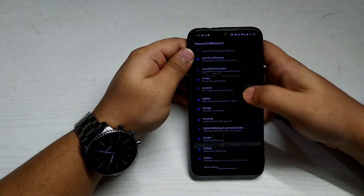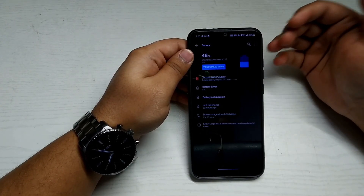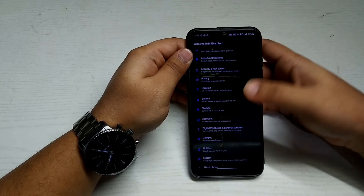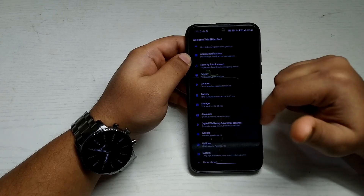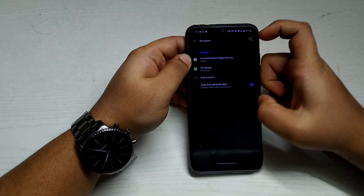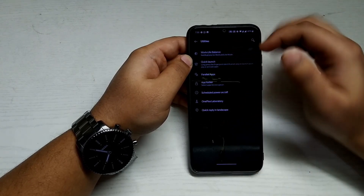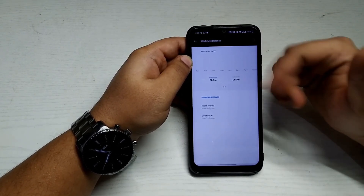In Battery, I've only had this custom ROM installed for about half an hour, so I can't comment on battery performance yet, but I hope it should be good — similar to the McLaren Edition. In Accounts, the options are pretty similar, nothing new. In Utilities, there's a new option called Work Life Balance — I haven't tried this feature yet, but if you have, let me know in the comments.